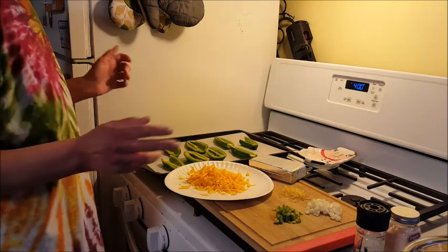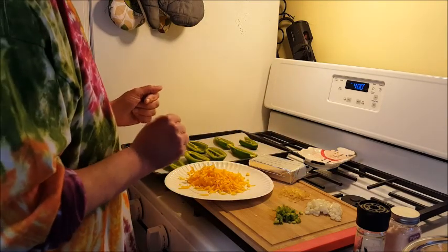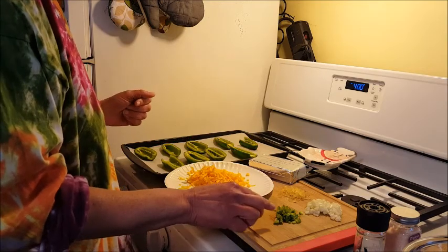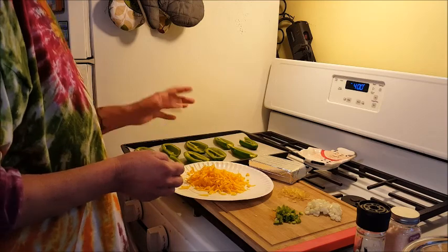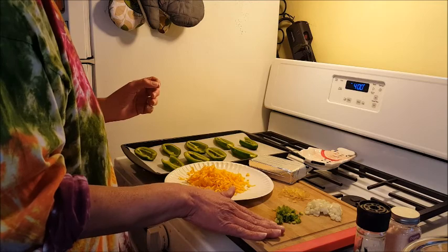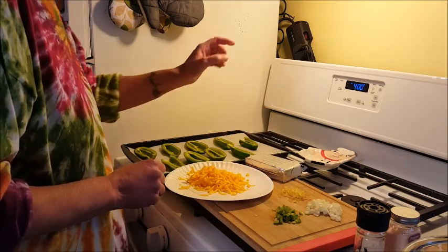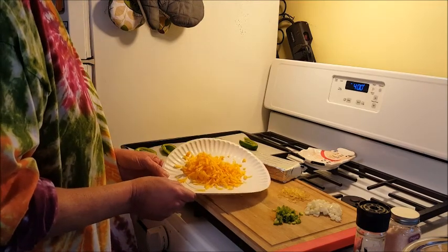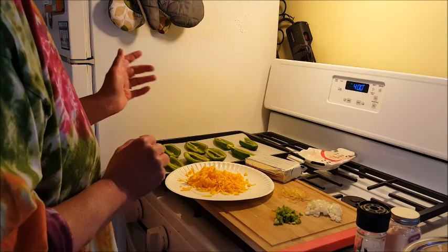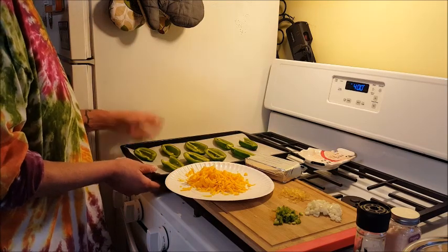Alright guys, so we have our cast of characters to make our jalapeño poppers. I have a little bit of diced white onion, three cloves of chopped garlic, a little bit of jalapeño - the jalapeños were on sale and one of them wasn't looking so good, so once I peeled some of that off it wasn't enough to stuff, so I just chopped that up and I'm going to add it to my cream cheese mixture. We have eight ounces of full-fat cream cheese, and probably about two and a half ounces of shredded mild cheddar - I shredded about a quarter of the block.